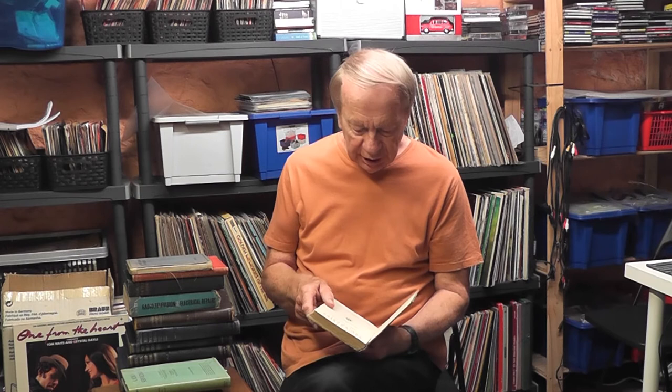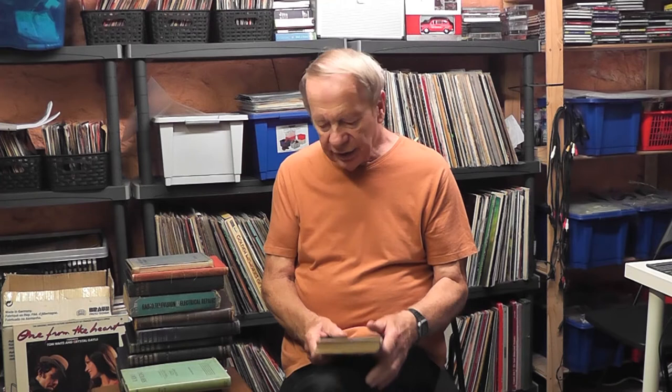Ernest Hardcastle — whoever you are — this was your book in August of 1940, and it's called Radio Upkeep and Repairs for Amateurs, published in 1940. I ordered some vintage radio repair books off eBay and also collected some in secondhand shops and at the book barn, and they make a very interesting read.